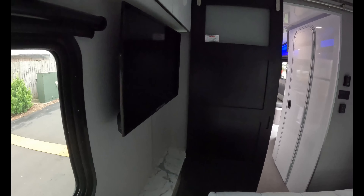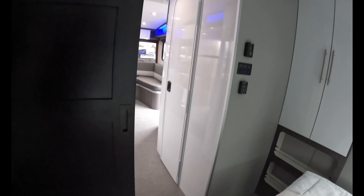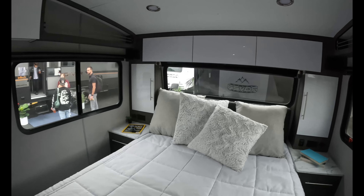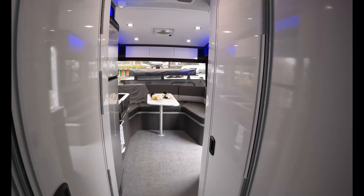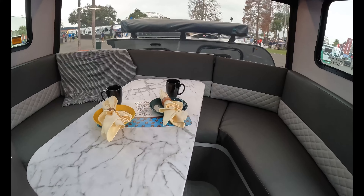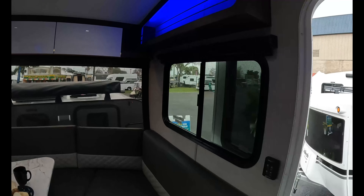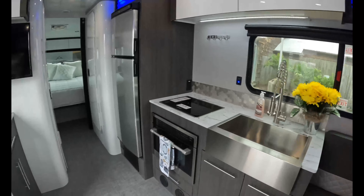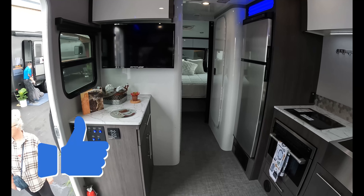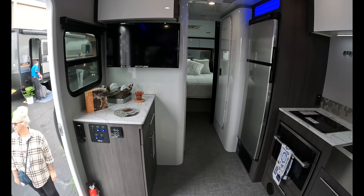It's a beautiful unit — everything you could want is in this unit, and very well made. Aluminum frames, very light, dual axle, so it will tow fantastic. This is the seating area — that will swivel, like that. And that is the Terra Rover Willow. Beautiful unit. I'll put the specs in the description below so you can look at everything and make a decision if this is a unit that you'd be interested in. Thanks for watching.